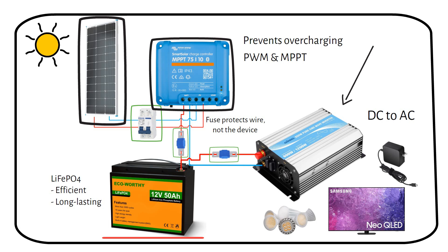In a nutshell: the sun shines on the solar panel, the panel makes electricity, the charge controller puts the electricity safely into the battery, and the inverter then converts that stored power into something you can actually use.